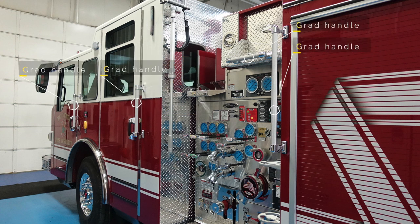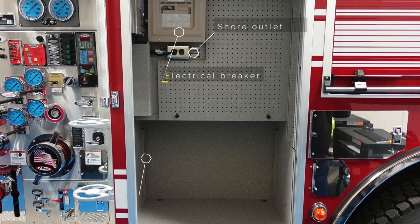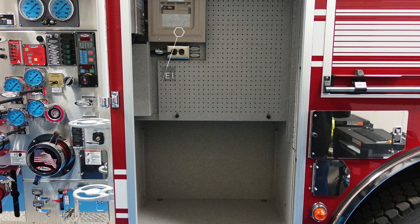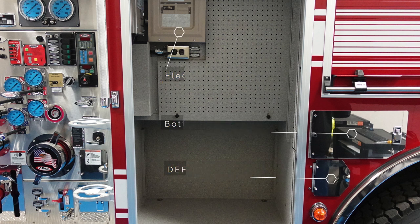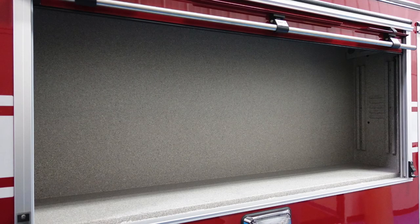There are a variety of different grab handles located throughout the apparatus. Looking just to the rear of the pump panel, there is the shore power outlet, the master electrical breaker box, and below that adjustable shelving channels. Also looking at the electrical breaker panel, there is bottle storage to the right and your DEF fuel. A closer view of the panel shows the master breaker. Just over the rear wheel, there is the rolling access to the center compartment.